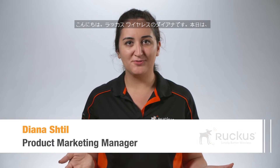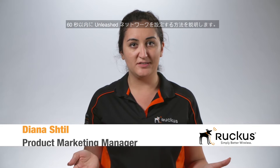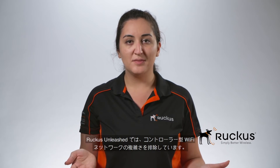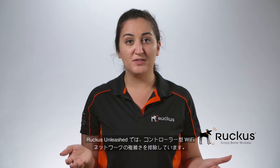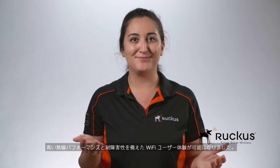Hi, my name is Diana from Ruckus Wireless and today I'm going to show you how to set up your Unleashed network in under 60 seconds. Ruckus Unleashed eliminates the complexities of a controller-based Wi-Fi network. Now you can have a great Wi-Fi experience with high RF performance and resiliency.